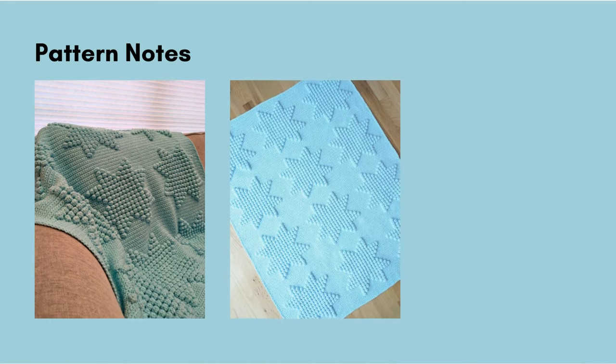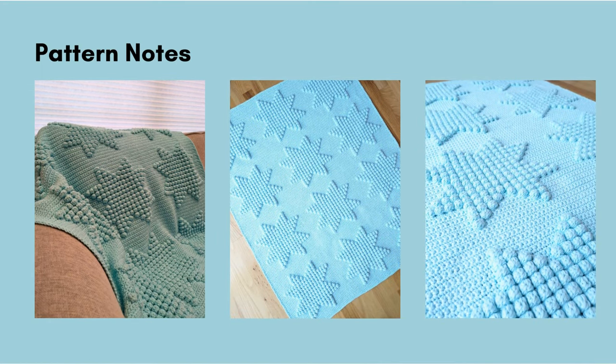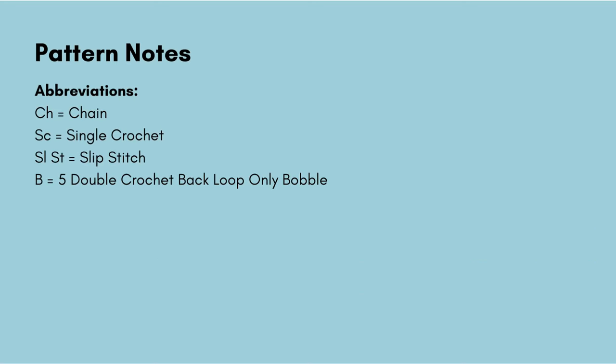Before we get started there are a few things you should know about this pattern. Throughout the tutorial there will be written instructions across the top of the screen with abbreviations and symbols. Most abbreviations are probably familiar if you've crocheted before: CH for chain, SC for single crochet, SLST for slip stitch, and B represents our bobble stitch. There are a couple variations of bobble stitches — in this pattern the stitch is five double crochets together in the back loop only, and we'll go over that slowly when we get to it.